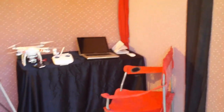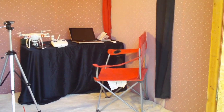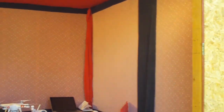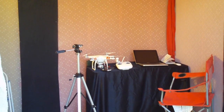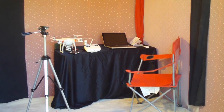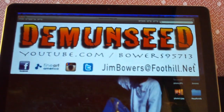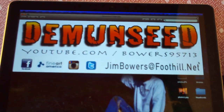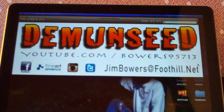This is where we'll be doing all of our broadcasting from on the Demon Seed channel on YouTube. There's my setup — I've got all kinds of interesting fabrics and stuff on the walls, kind of looks like a French whorehouse, but it's better than broadcasting from my garage. There's the sign I'm having made — Demon Seed — with all my information on it. It's gonna hang right up there on the wall.